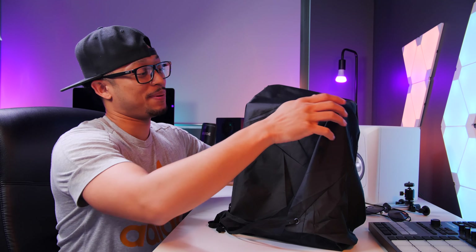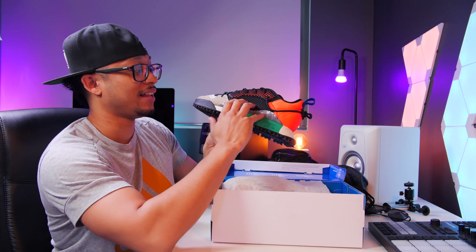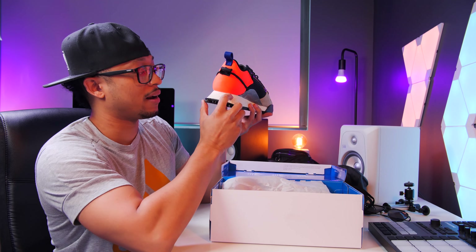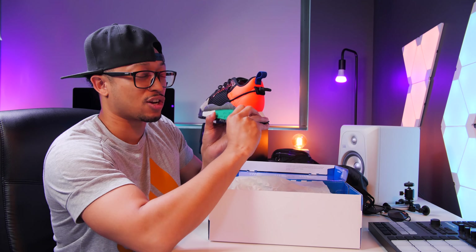These are flames, bro — like super flames. The different materials on here are just crazy, the layering, the color blocking is really dope. This material on the bottom is really reminiscent of cork — it just feels like a corky material but it's almost like a foam material at the same time. And then the color blocking with the green on the midsole is awesome, the bottom of the sneaker is so fly.